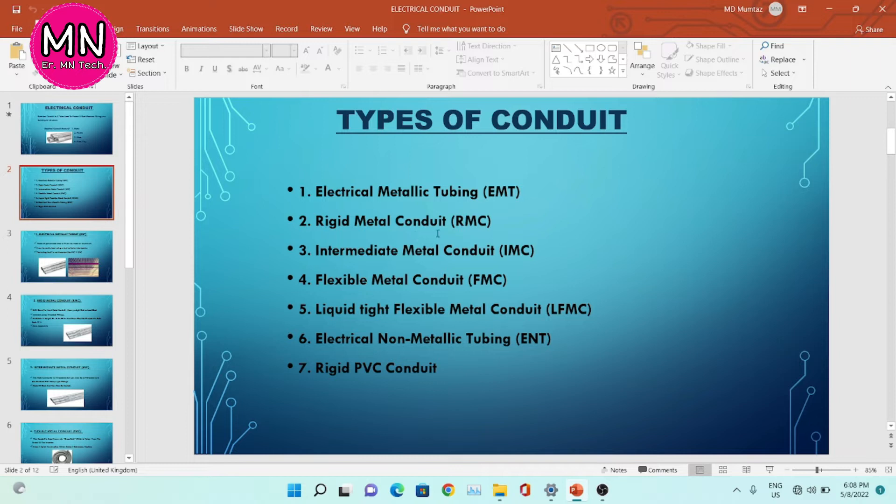Rigid metal conduit, RMC. Intermediate metal conduit, IMC. Flexible metal conduit, FMC. Liquid tight flexible metal conduit, LFMC. Electrical non-metallic tubing, ENT. And the last one is rigid PVC conduit.